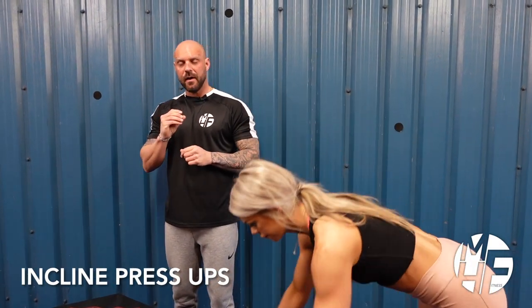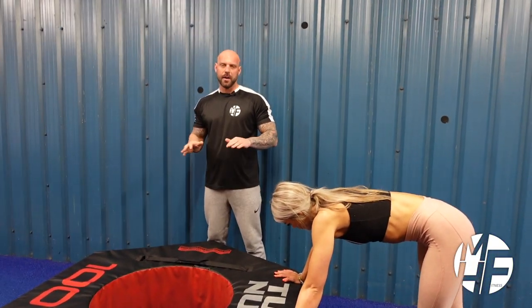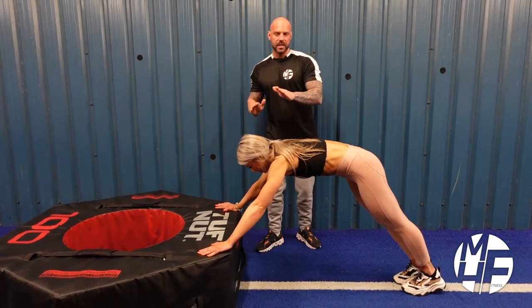This is a variation of an incline press-up. We're using a tough nut to elevate our hands from the floor. You can use a plyo box or a soft box to do yours. She's going to go into the press-up position. The first thing I want you to note is just how straight her body is.